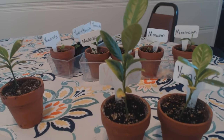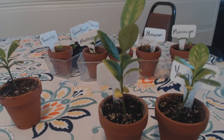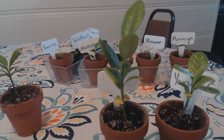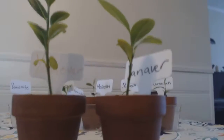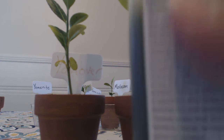These plants were almost the same size for a long time because I didn't know when I was supposed to start feeding them. They were like that for about half their life. Then I started feeding them and they just started growing and getting really big. Let me show you the fertilizer I use — you're welcome to use any kind of citrus fertilizer that's available.